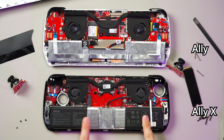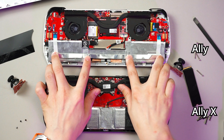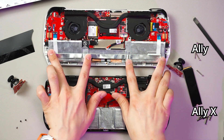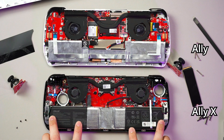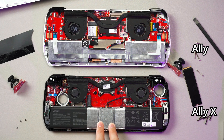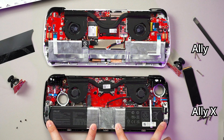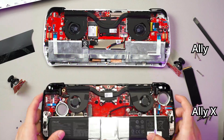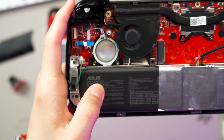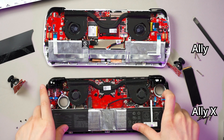Talking about batteries — the ROG Ally had a pretty small battery, only 40Wh split into two cells, one here and one here. For the Ally X, you have a much bigger battery — still two cells, so the split is in the middle, but they are much bigger than before. This one is 80Wh, which is literally double the battery capacity of the original Ally.